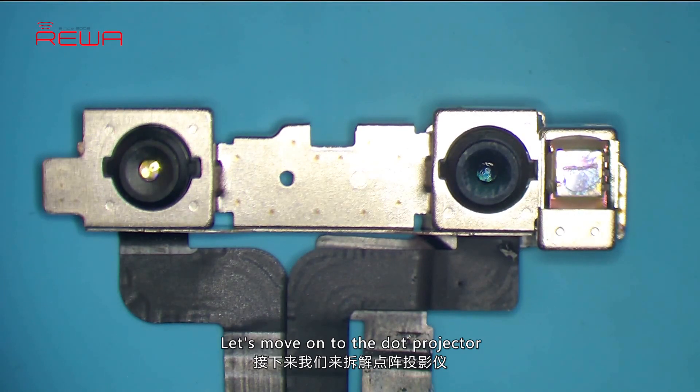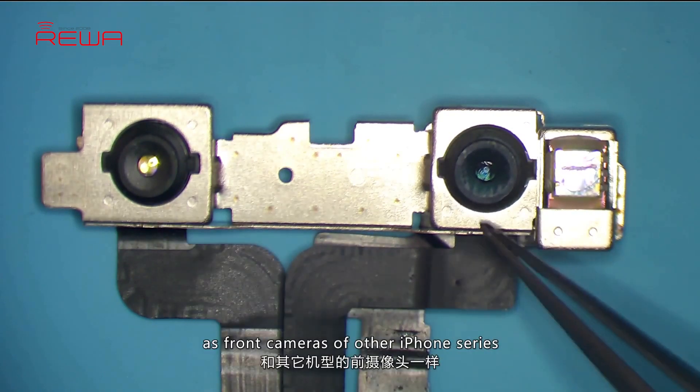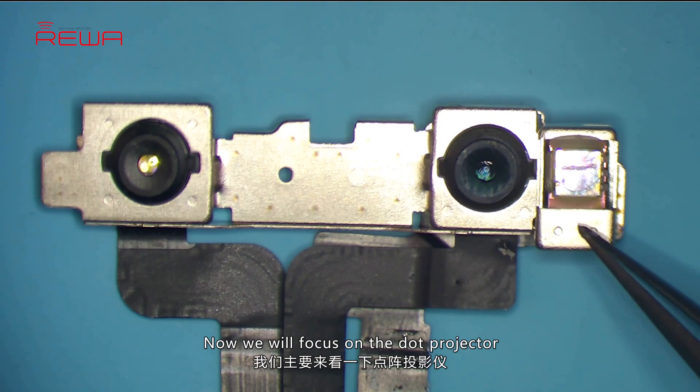Let's move on to the dot projector. The camera parts of iPhone X work in the same way as front cameras of other iPhone series. Now we will focus on the dot projector.